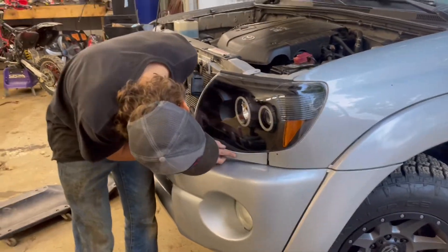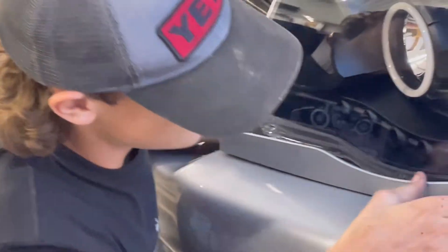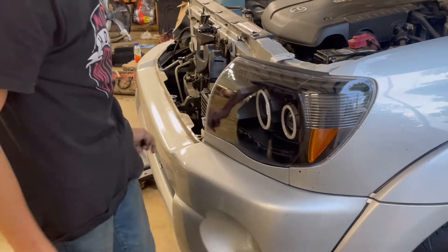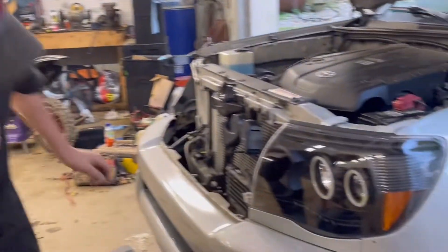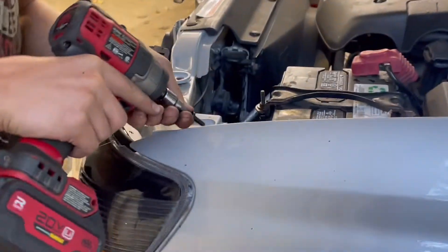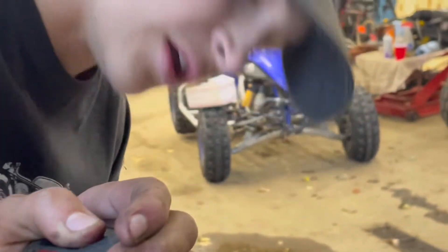Now we gotta pop in our bracket — a little bracket pops in, pops into the corner. It's in there. Now get a couple of our screws that we threaded in and put our two up top in. Yeah, that's enough.